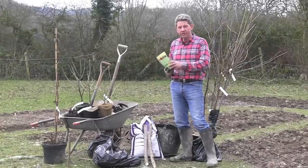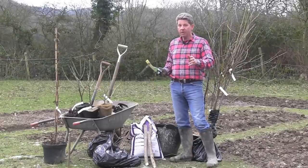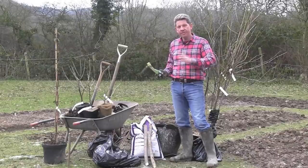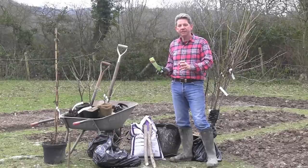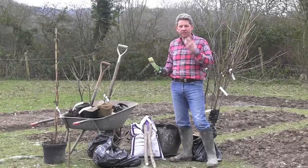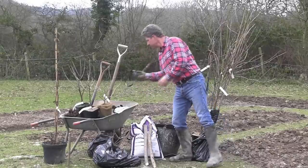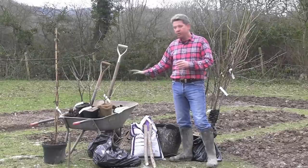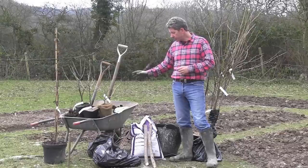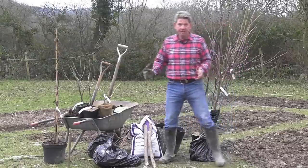Fish blood and bone is organic and it's much harder to burn the delicate roots with it. You need some mycorrhizal fungi — if you don't know what that is there's a video we've done separately on it, with a link below this film. It can quadruple the amount of root growth you get. If you're planting trees you need some tree ties and a stake, some good quality compost or well rotted manure, and obviously you need your plants.